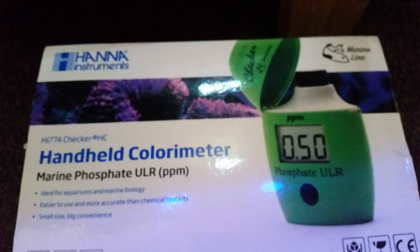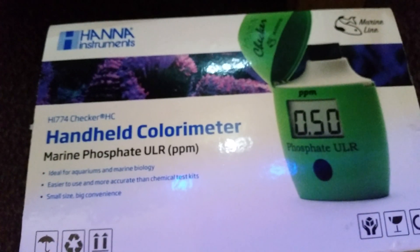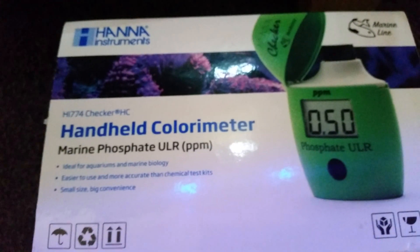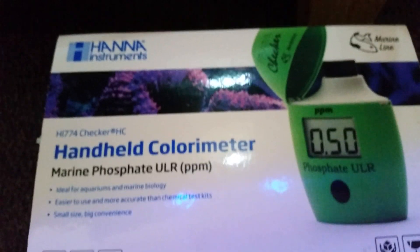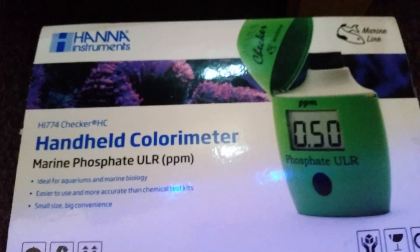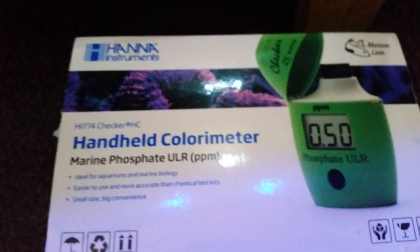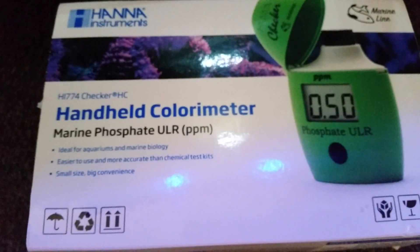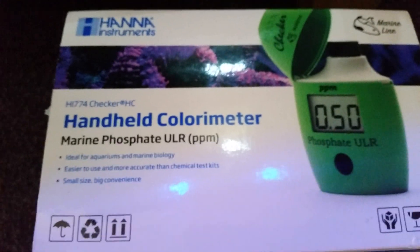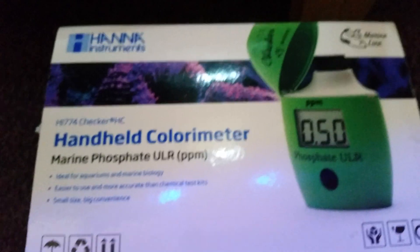They were 0.04 — you really want to keep your phosphate levels between 0.05 and 0.08. Anything lower than that can cause algae in the tank. But yeah, I thought I'd just do a video and show you how I keep my levels low with my phosphate.